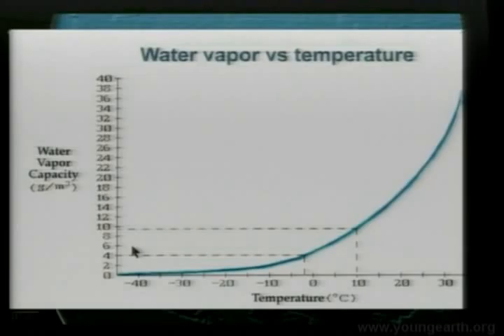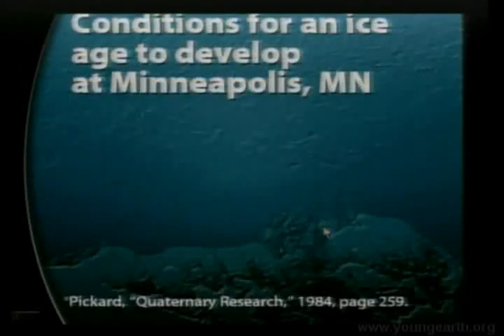That's why there are well over 60 theories on the ice age, all of which have serious problems. But the ice did occur south of the Great Lakes. What kind of conditions do we need for ice at Minneapolis, Minnesota? Not too long ago, Minneapolis had an ice sheet probably 500 to 1,000 feet thick.